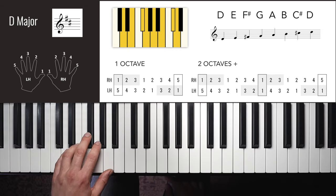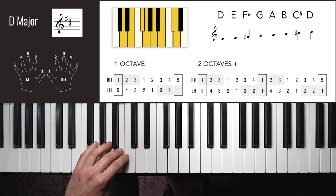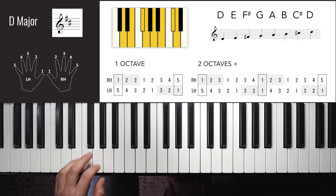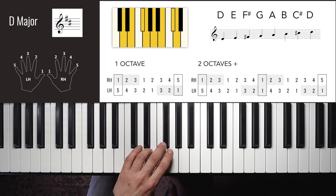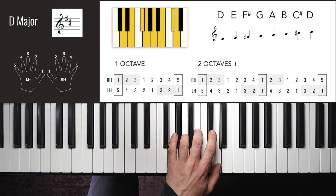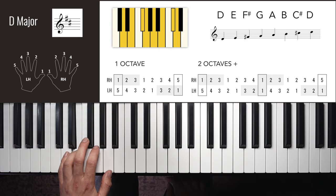D major left hand one octave: 5, 4, 3, 2, 1, 3, 2, 1 — then up: 1, 2, 3, 1, 2, 3, 4, 5. Left hand two octaves: 5, 4, 3, 2, 1, 3, 2, 1, 4, 3, 2, 1, 3, 2, 1, 2, 3, 1, 2, 3, 4, 1, 2, 3, 1, 2, 3, 4, 5.